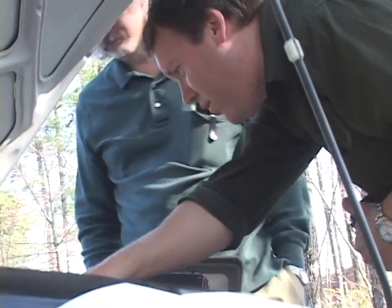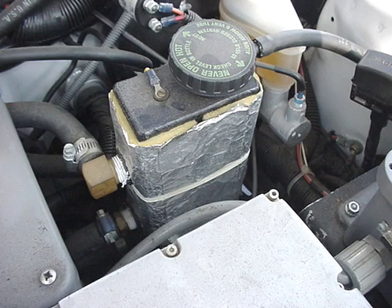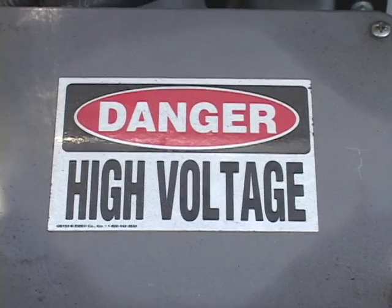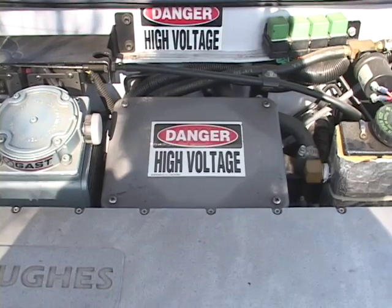There are some other unexpected things under the hood. There's a small electric water heater for heat, a vacuum pump for the brakes, and there are lots of high voltage stickers. The controller can produce 50,000 watts.